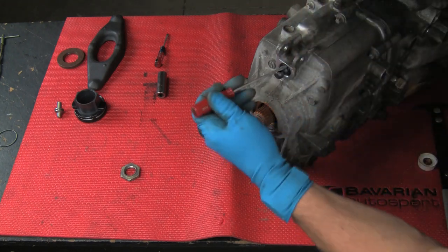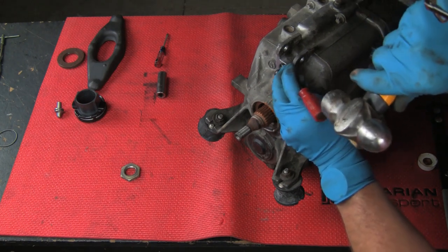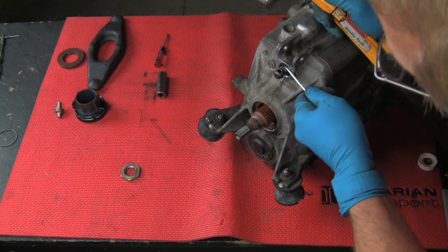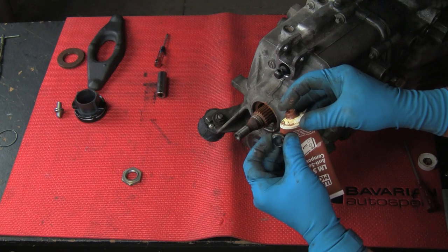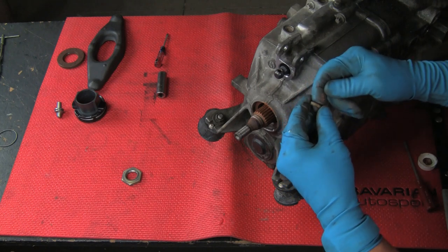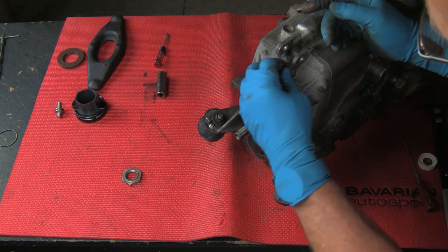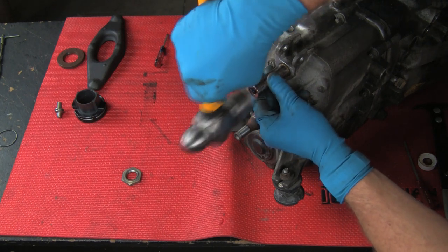We'll now remove the shifter shaft seal. We'll use a small screwdriver — tap it in between the seal and the shaft, then pry the seal out. This is going between the seal lip and the shaft itself. There's our shifter shaft seal. We'll lubricate the new seal with the Liqui Moly anti-seize, insert the seal into place, and use a socket that fits over the shifter shaft and approximates the outer diameter of the seal to tap it into place.